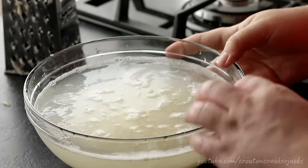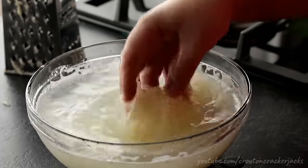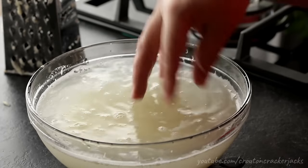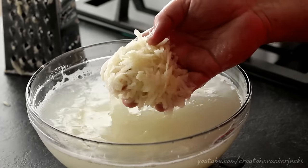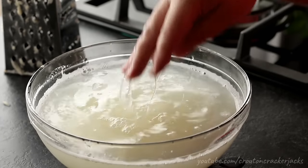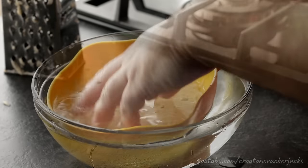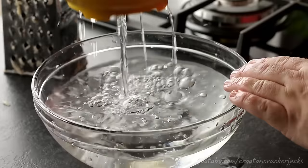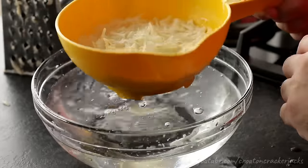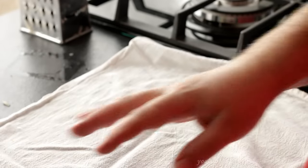Once your potato is completely grated, you'll see the water is kind of foamy, milky, and opaque. That is all the starch in the potato, and you want to rinse all of that starch off. Go ahead and put your shredded potato into a colander and run it under cool water until the water runs clear. You don't want any of that starch in your finished hash browns — that's what causes problems with the hash browns sticking to your pan.